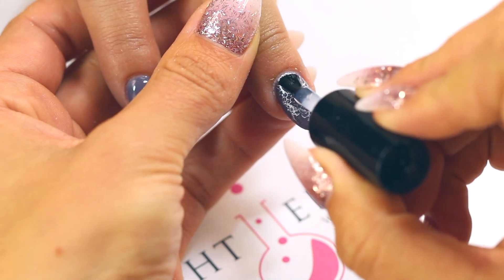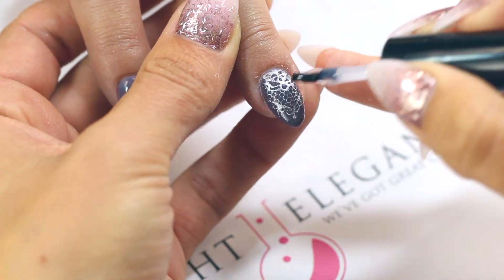Finish it off with super shiny. Cure, cleanse, and cuticle oil.